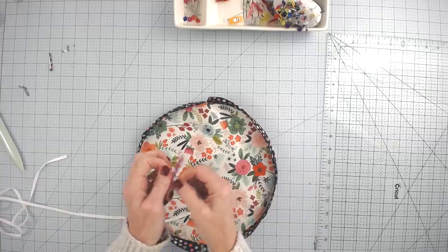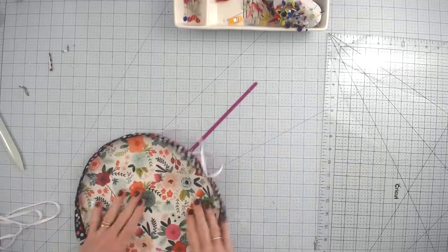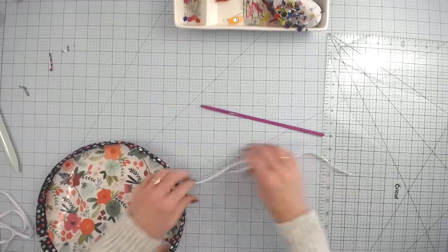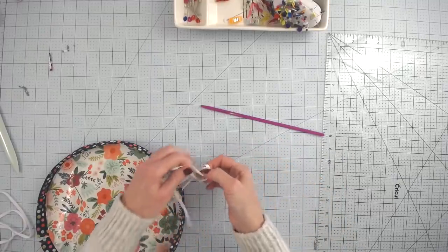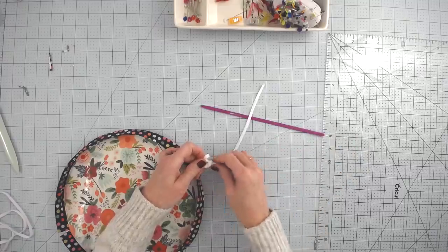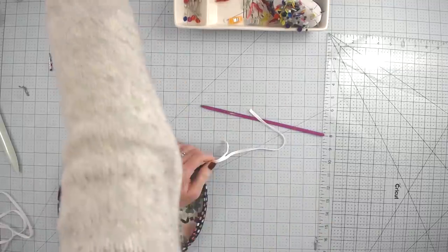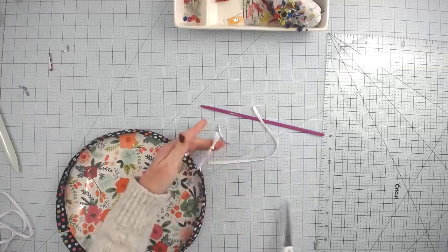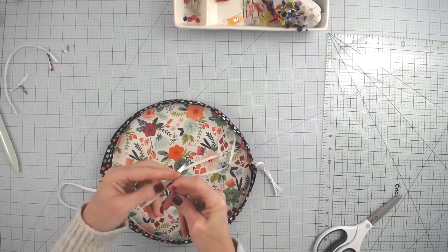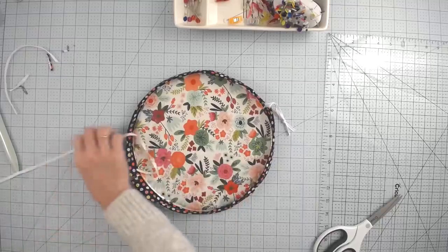Thread the drawstring through one half of the casing and out the other side, then thread it back through the second half. The purple thang — that's P-H-A-N-G, it's an actual product name — is linked below the video. It's pretty handy and makes threading faster than a safety pin, but a safety pin works absolutely fine too.